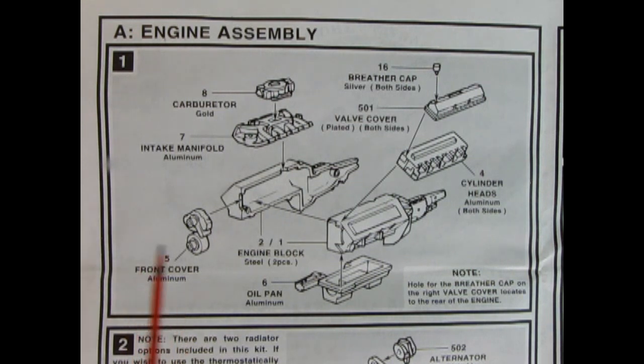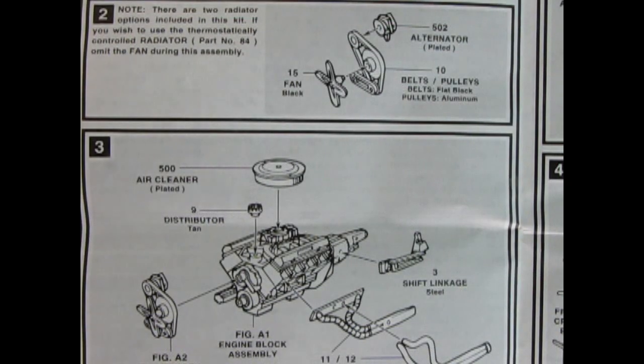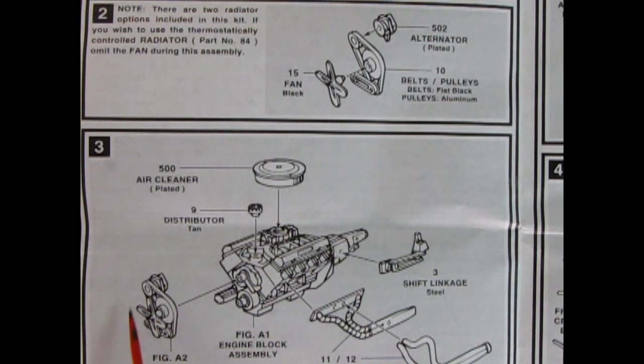Panel one shows our 358 cubic inch racing motor. How many of you have actually worked on one of these NASCAR motors? Let us know down in the comments below. We've got our right and left hand side engine with the transmission molded in the back, cylinder heads that drop in place as well as the valve covers and the breather cap. Then we've got our intake manifold and our four barrel big Holley carburetor, our front cover, and our oil pan down below. Panel two shows our alternator belts, pulleys and fan all gluing together. Panel three we add our air cleaner, our distributor, and the panel two assembly glues on the front. Then we've got our shift linkage going on the transmission and our two-piece exhaust headers.